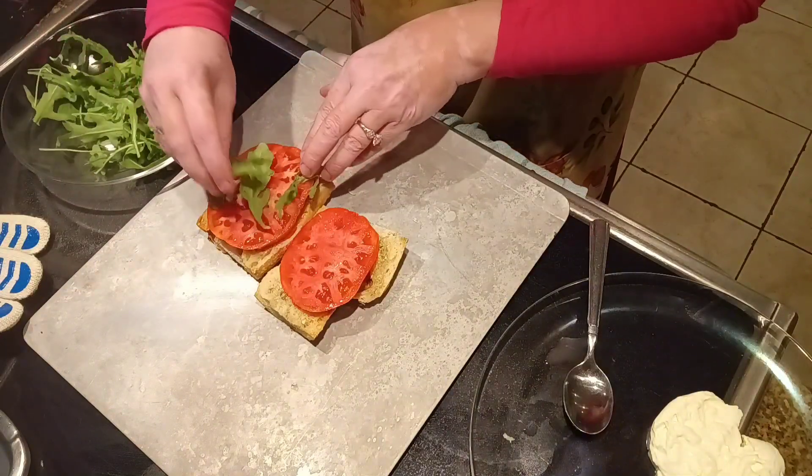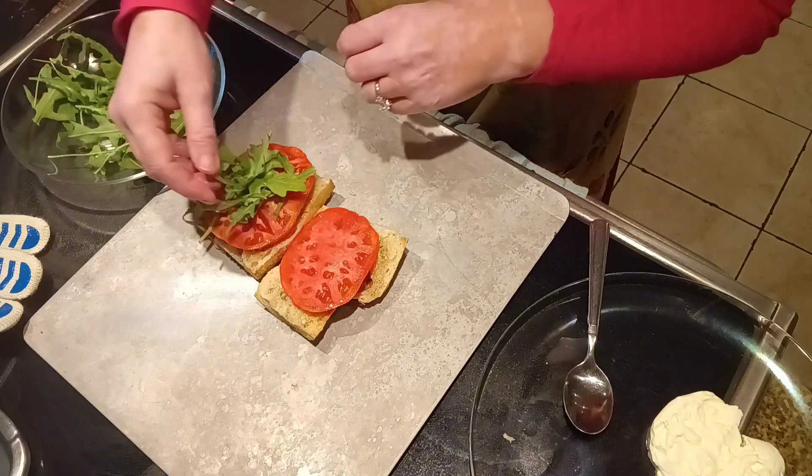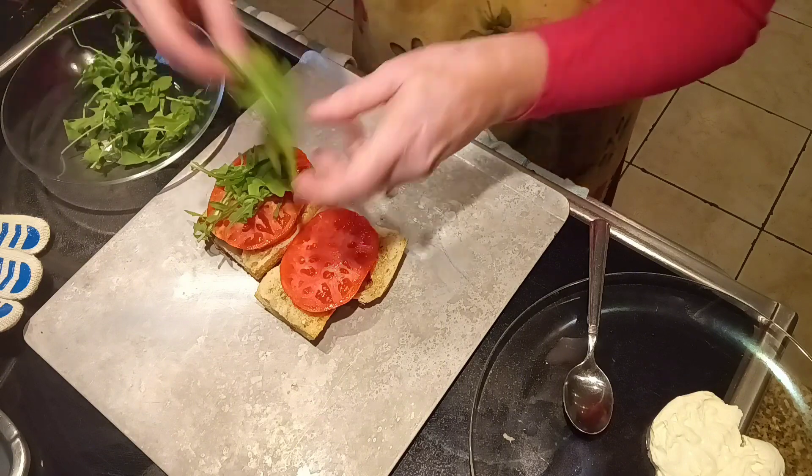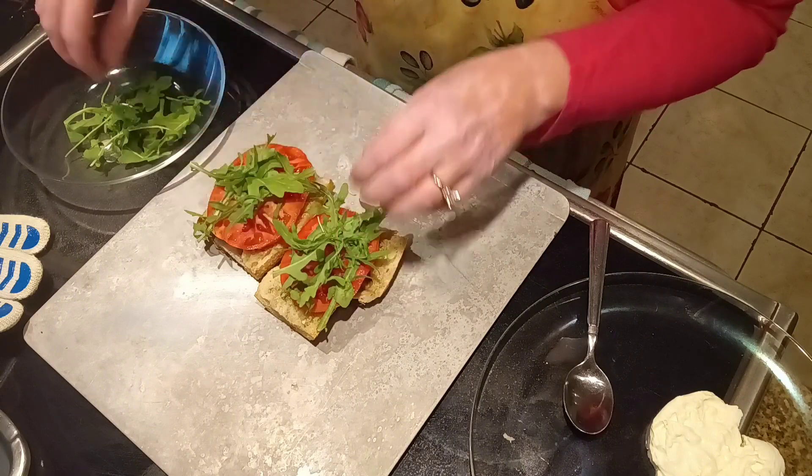I'm adding some arugula. And with this, if you don't like arugula or you don't have it available, really just go with whatever green you have. I've done this with spinach before — it's wonderful.